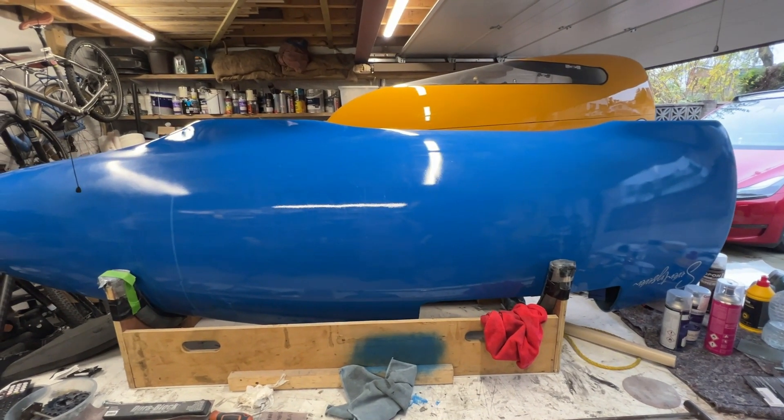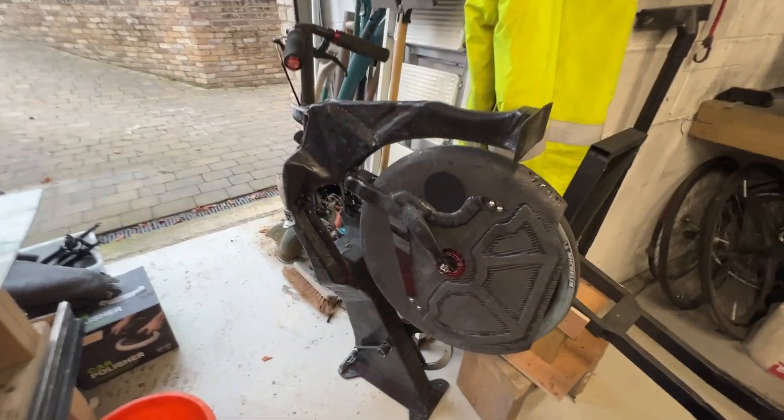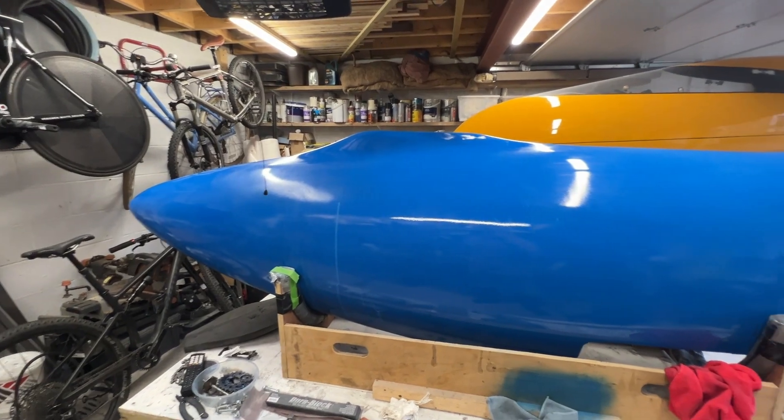I'm well into starting to tweak number 77 now. We've got the drivetrain and front wheel all enclosed. The job at the moment is to try and get the shell a bit smoother, a bit more slippery.